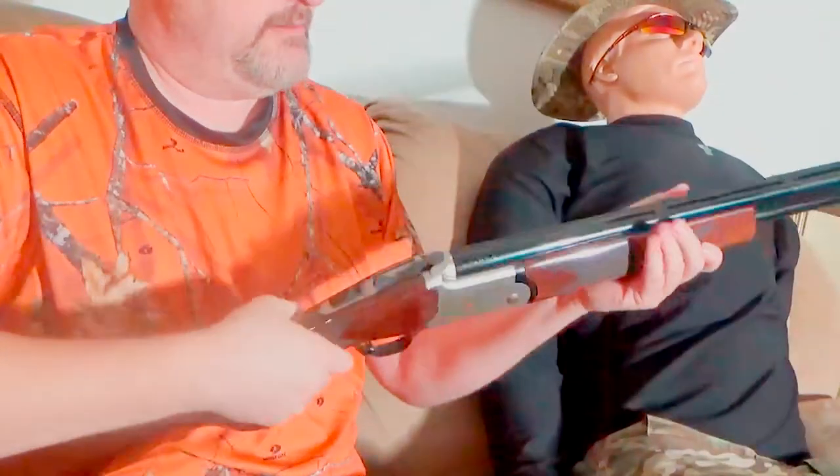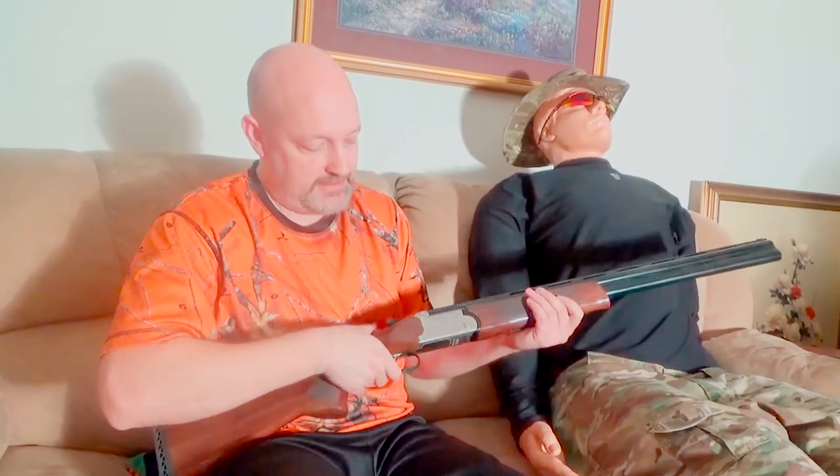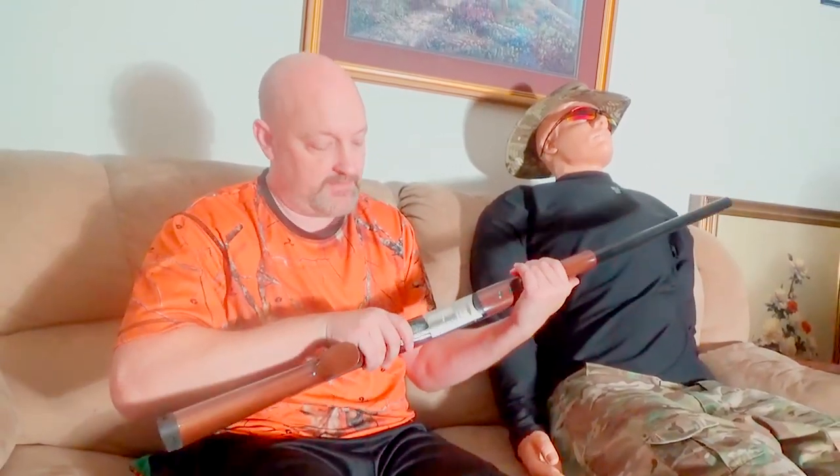Going to break it open a few times to make sure it breaks open and locks up tight. Everything looks good. There's no problem dry firing Glocks and a lot of your guns, but these over-under shotguns I see no reason to do that. Just for the sake of the video and showing you the trigger pull I'll go ahead and do it — the gun has already been safety checked. There's one, and two. Trigger pull is really nice on this, nice and crisp.